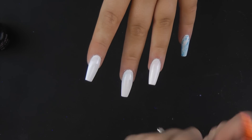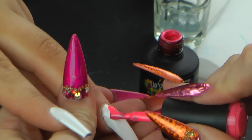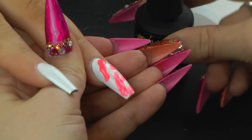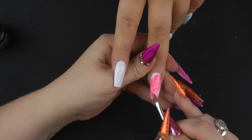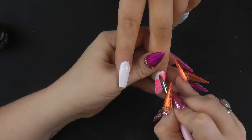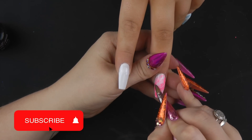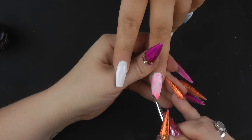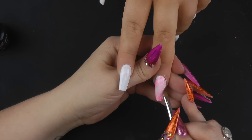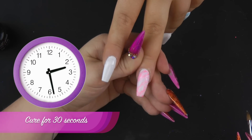I'm going to repeat the same process on a couple of these other nails. On this one I'm going to use wild watermelon — same thing, just little blobs of colour. It's important not to get too close to the cuticle with this technique because it will flood and the colour will run. When you're happy, that can go in the lamp.